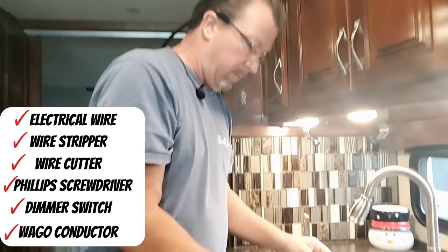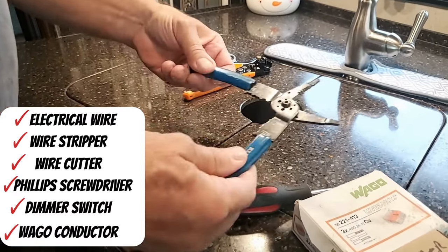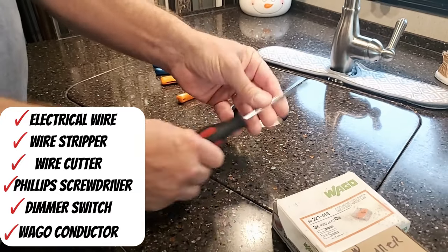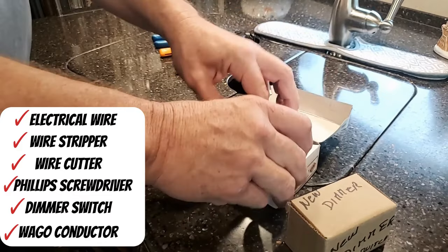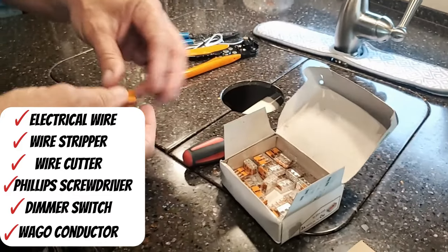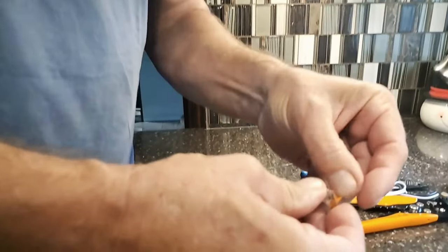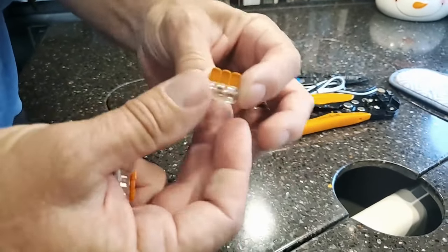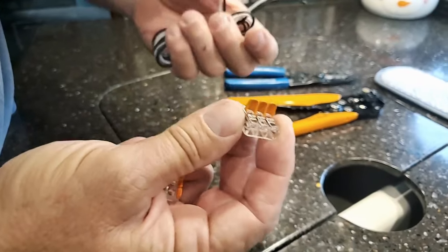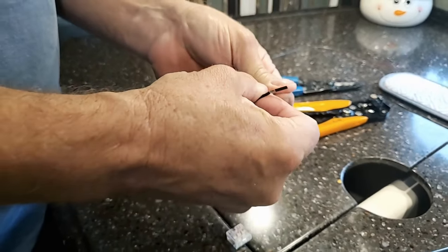I just have some spare wire — you all have this in some kit you bought. Have some of those handy along with a wire stripper, wire cutter, and a screwdriver. This is the dimmer switch. These are my little go-to Wago connectors — we'll put the link at the bottom. They're easy and simple because you just have to strip the end. You open them and connect up to six wires.